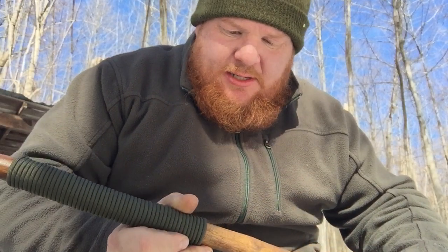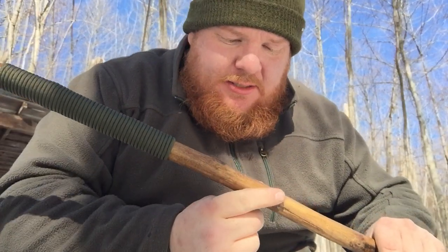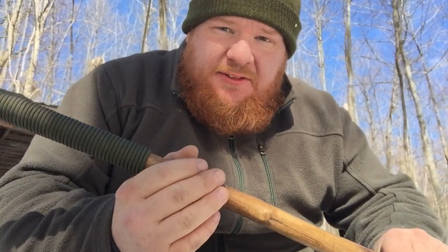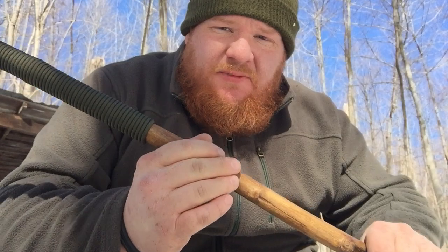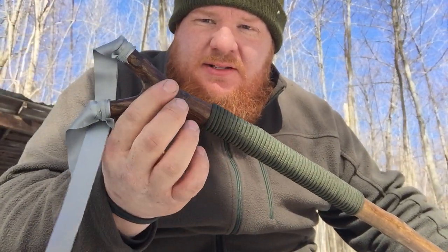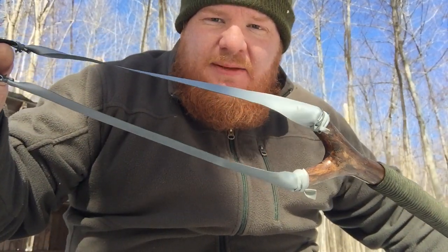This is made out of beech wood. I stripped all the bark off, shaved down all the knots, sanded it thoroughly, put some stain on it, some varnish on it. I gave it a nice green paracord handle, and on the top here is a nice natural fork, and I put my own slingshot bands on it that I made myself.